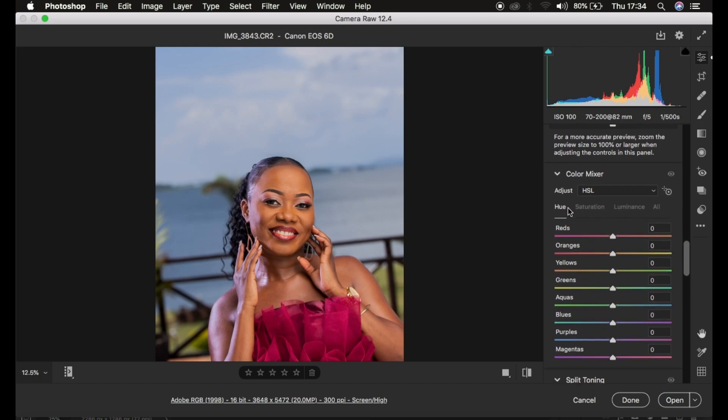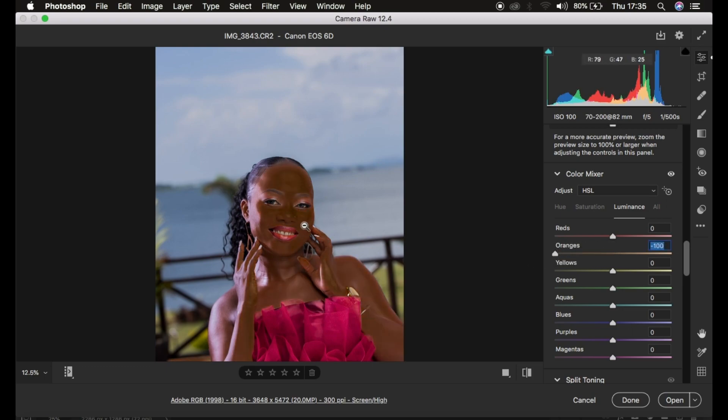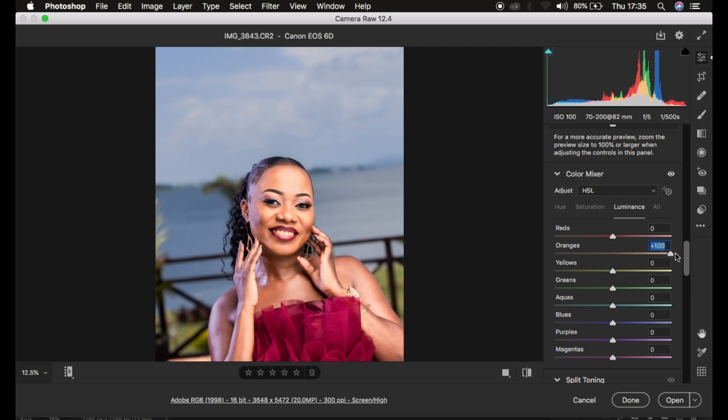Under Color Mixer we have the HSL panel — Hue, Saturation, and Luminance. Luminance is the brightness of a given color: how bright or how dark you want a color to be. For instance, taking down the Orange slider makes the oranges dark, and taking it up makes the oranges brighter. Saturation is the intensity of a given color — you can desaturate or increase the intensity of a color individually using its saturation slider.